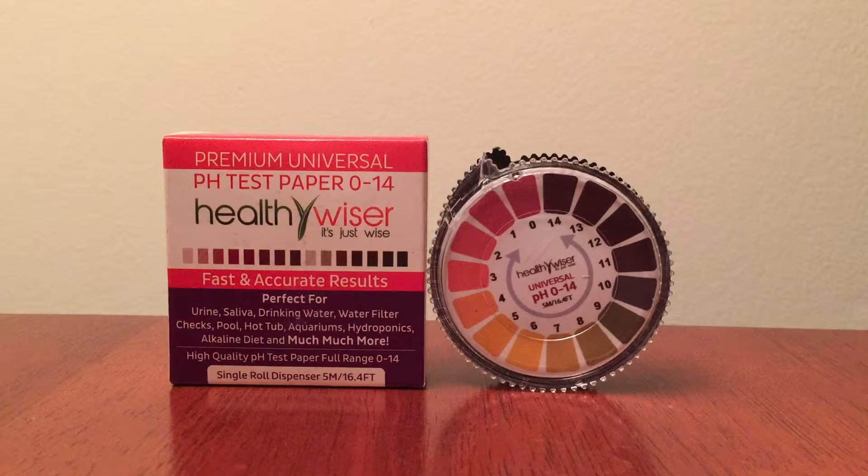Today I'm reviewing the Healthy Vicer pH test strips. I never realized that they had so much variety of uses — I thought you could only use them to monitor your body's pH.